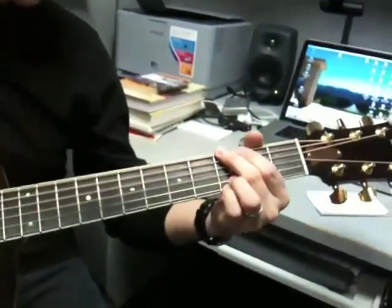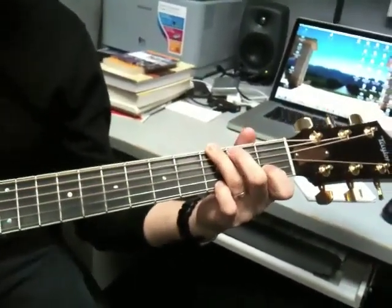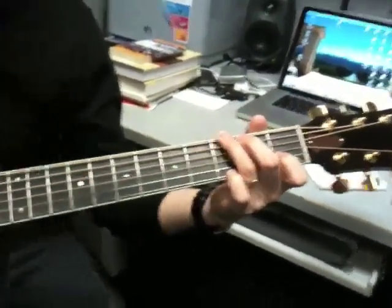This is in G, very much like when we did Love Came Down, where we've got the G, and we've got the G suspended four, or G suspended as some people call it.